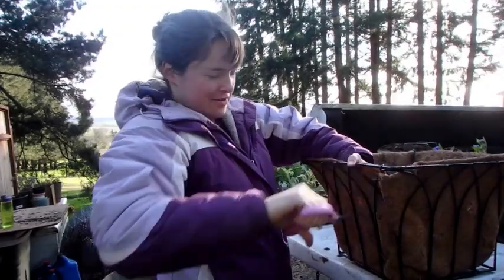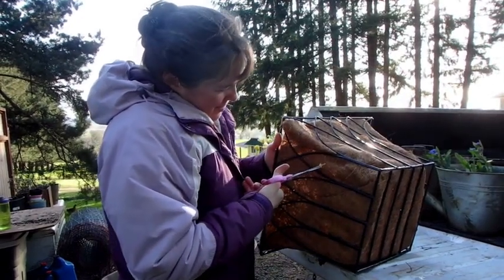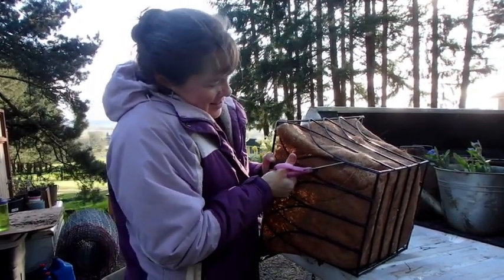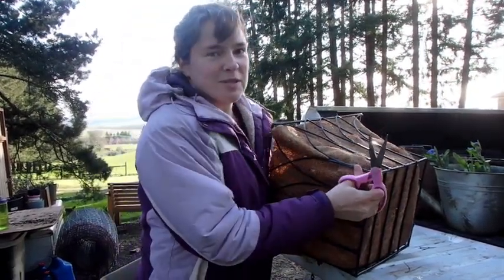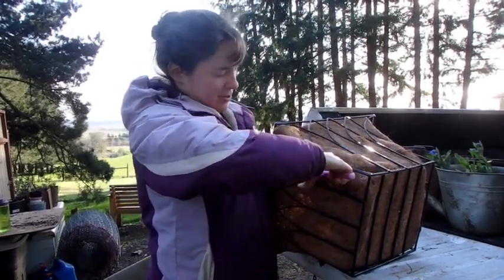It feels kind of wasteful or destructive to be chopping up this really nice hanging basket like this, but I think it's going to use my space the best. I'm going to be growing everything in containers this year.